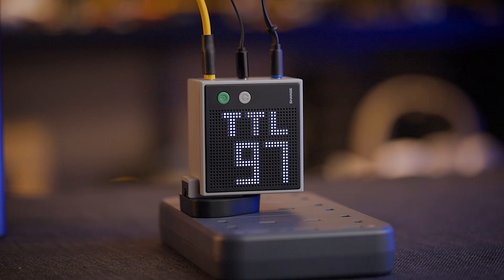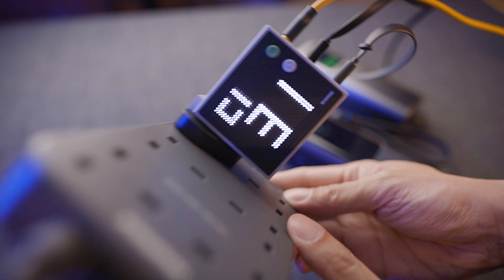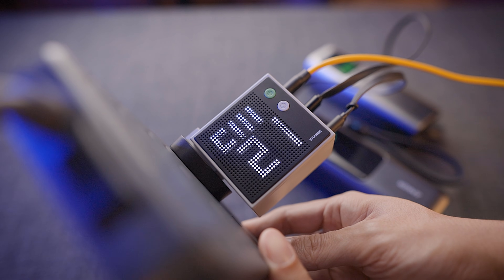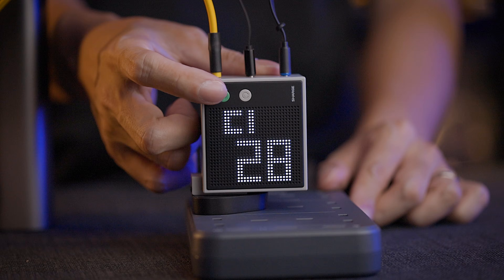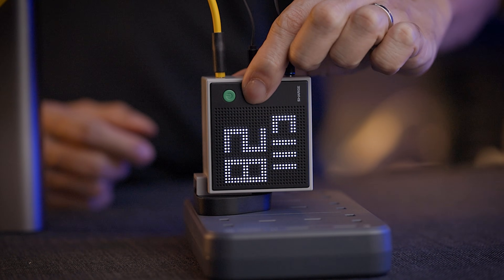The centerpiece is this dot matrix display on the front showing real-time power output. When you've got multiple devices plugged in, it cycles through showing each port's output, so you know exactly which port is doing what at any given time. This is way more useful than a regular charger with just an LED. If your laptop isn't fast charging — pulling only 30 watts instead of the actual 90 — then you know there's a problem without guessing.